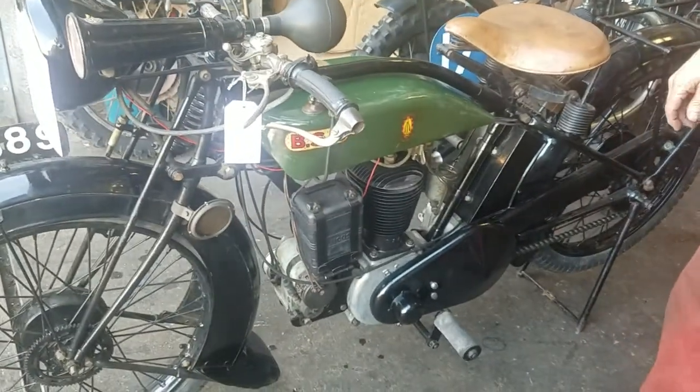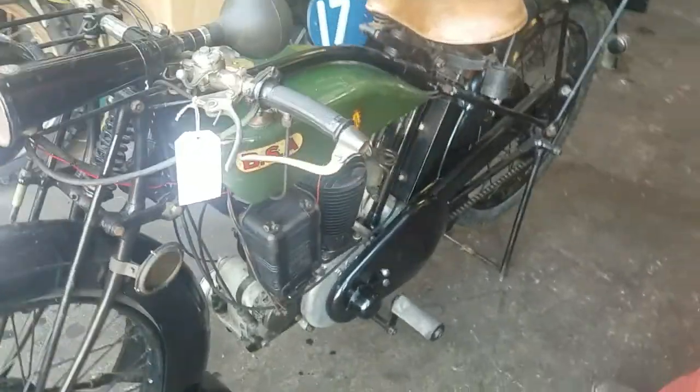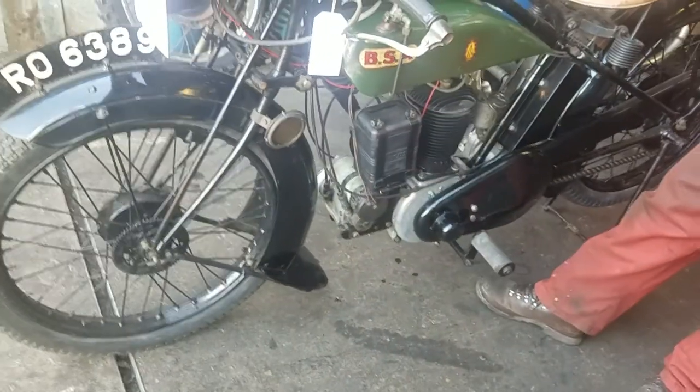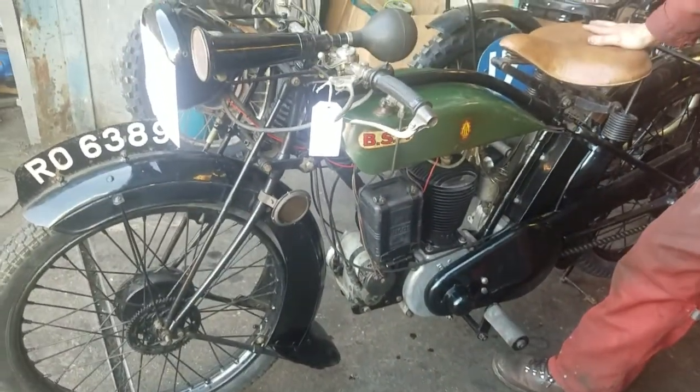A little bit of information you'd like to know: that's the last year of the flat tank. The tank was made shorter and broader. And with internal brakes, which means you've got some chance of stopping.